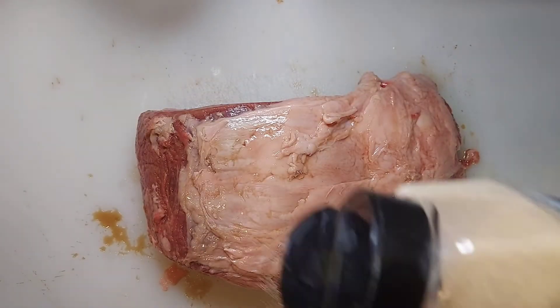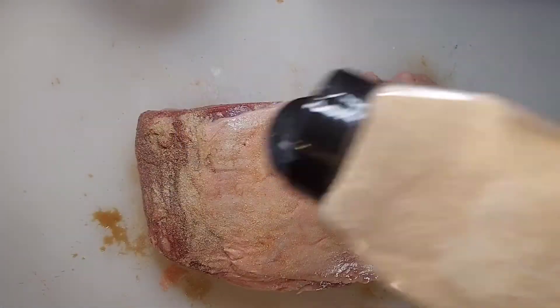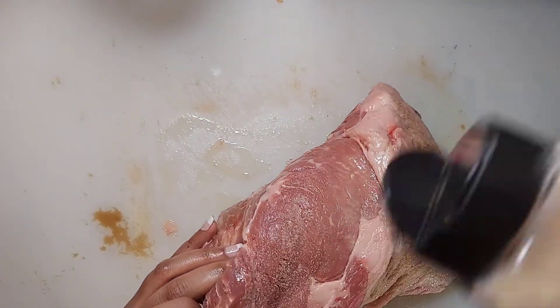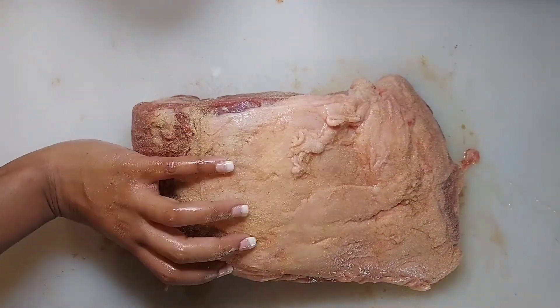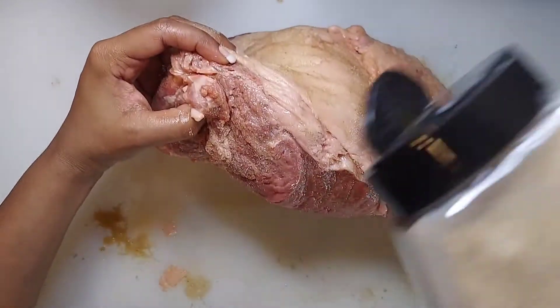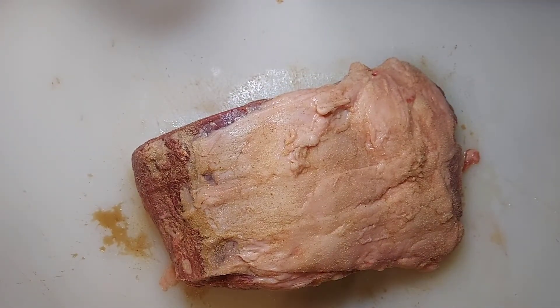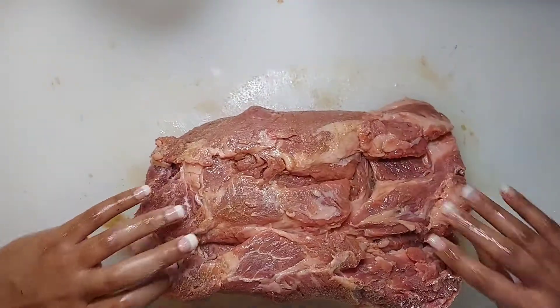Now I'm going to go in with a little bit of garlic powder. I want to mention: do not rub the seasoning in at this point. Just allow the seasoning to adhere to the meat. As you can see, I'm seasoning all sides of this prime rib to elevate the flavors. Just season it, and then you'll see what I do next — flip it over and repeat the process.